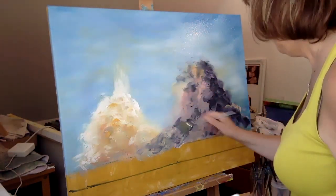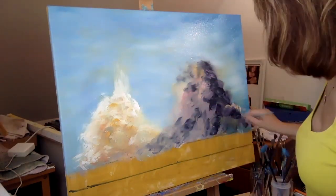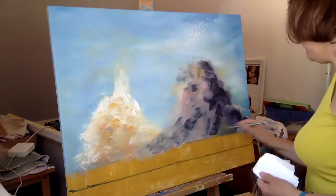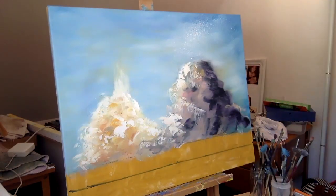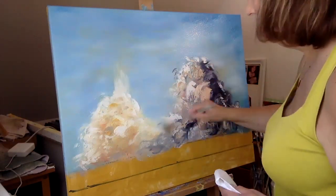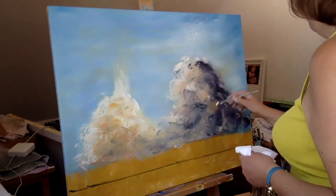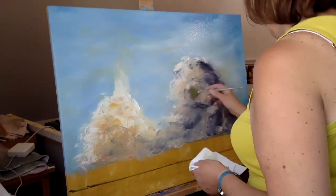I'll continue to add more layers and in between each layer I'll go in and soften up with my fan brush to create this sense of the clouds billowing and the smoke billowing. I'll put highlights in and lowlights and gradually get to the point where I feel I've got some sense of that huge plume of smoke and steam coming up there.